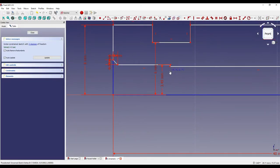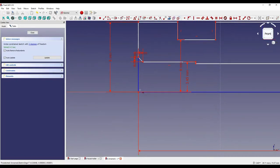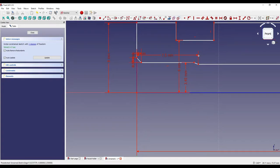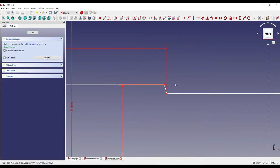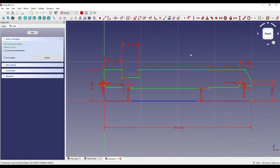I need to make sure everything's lining up — so that's going to be 7.5 millimeters from this point to this point. I'll then select those two points and apply a vertical constraint by dragging over the selected points and clicking the vertical constraint icon. Our entire drawing has now gone green, which means it's all entirely constrained.